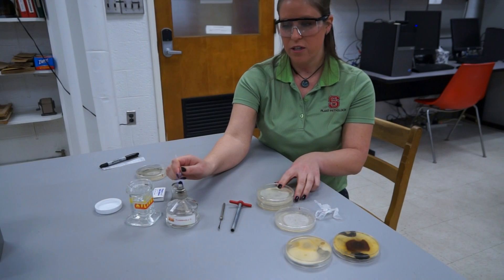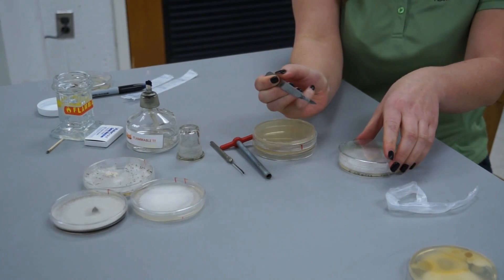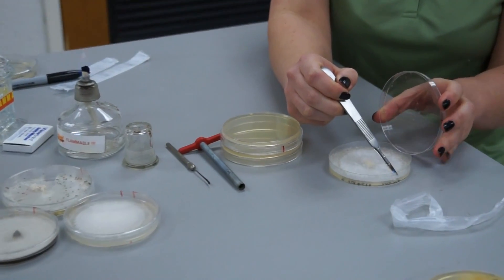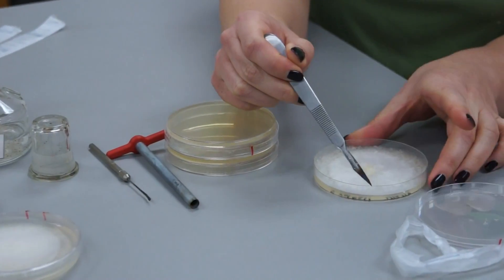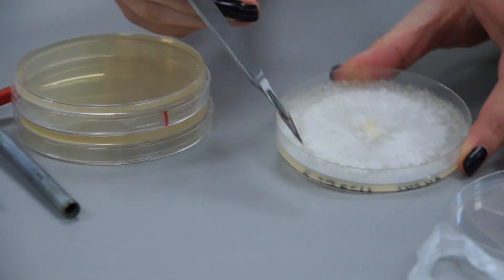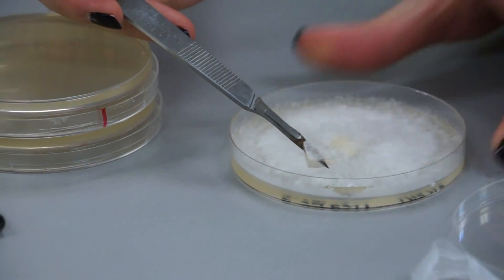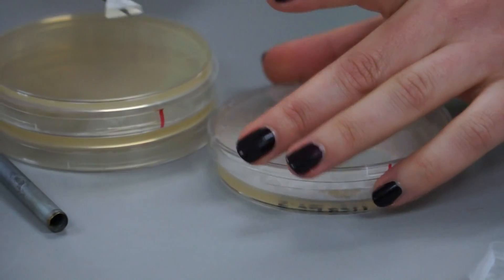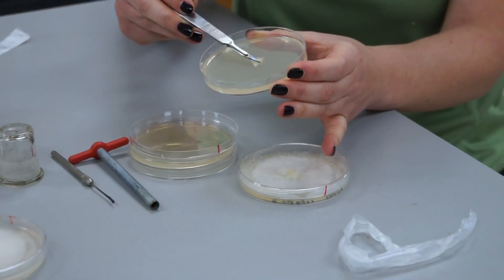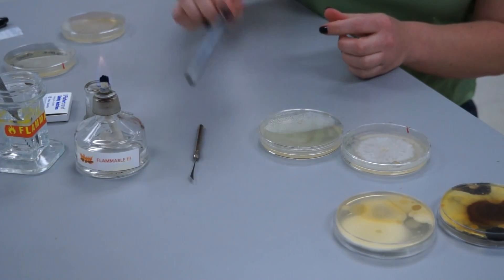We're using flame sterilization. After you flame your tools, you'll cut into a piece of the agar that you're not going to use so that you can cool your tools. As mentioned, you cut from the edge of the culture, and then you can transfer the culture mycelial side down onto the PDA. You can also do this with a cork borer.